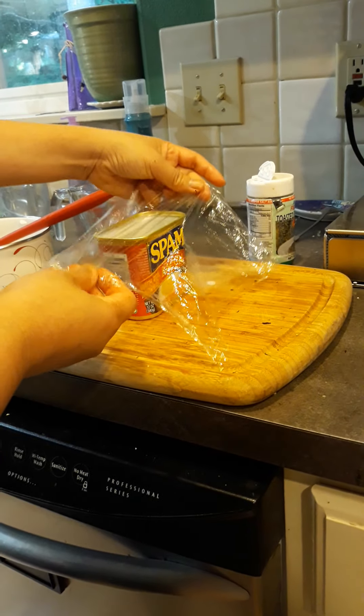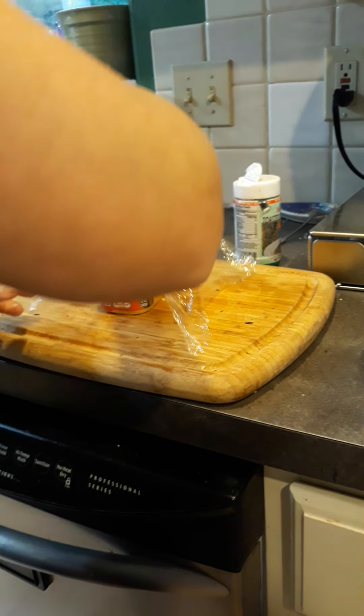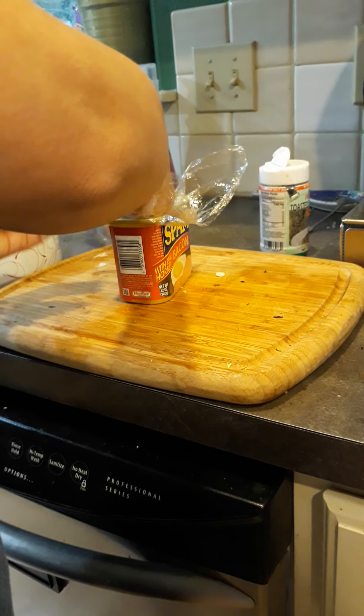This is a tutorial on how to make your own Spam Musubi.